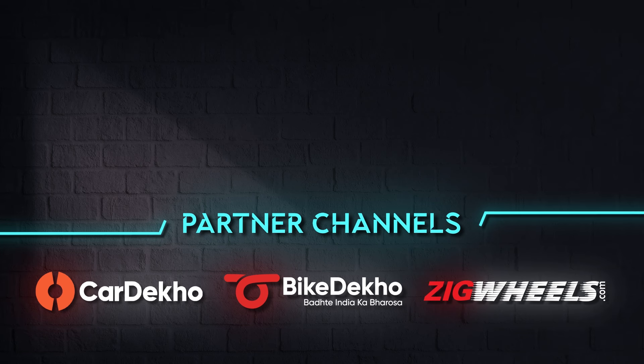BGauss claim that you can run the scooter for 1 lakh kilometers without having to service it. The 3 kilowatt-hour battery pack is set to deliver an IDC estimated range of 135 kilometers. BGauss tells us that in eco mode the real-world riding range is around 120 kilometers, although that's something we'll have to test later.